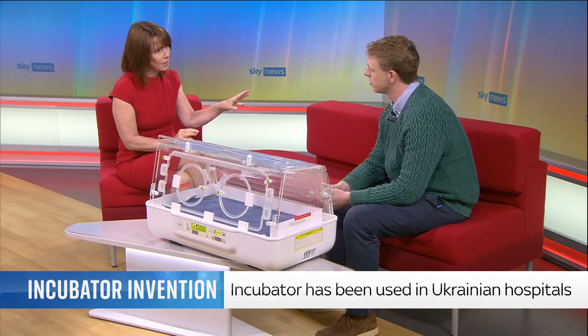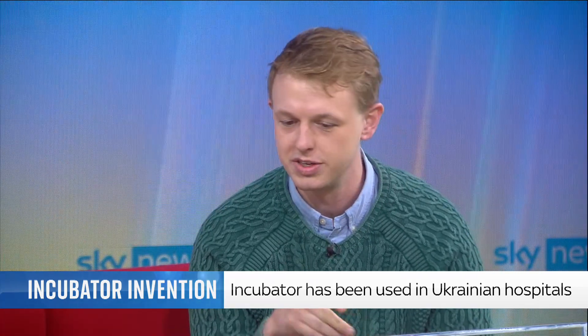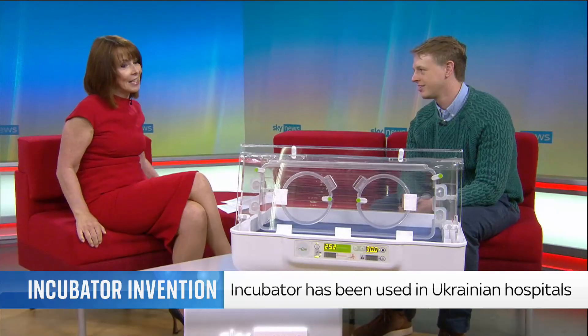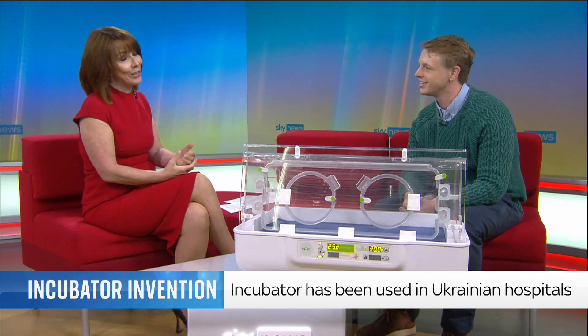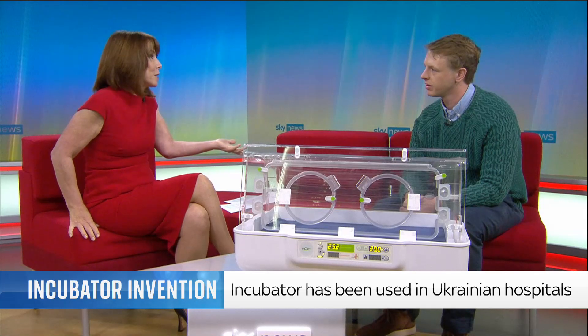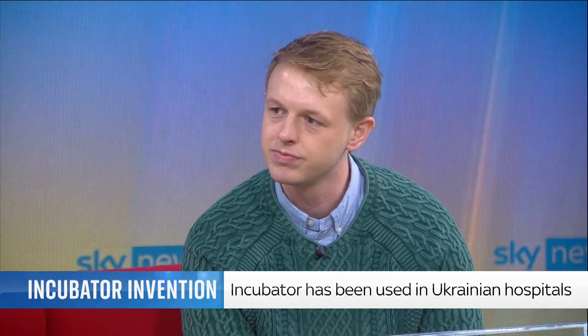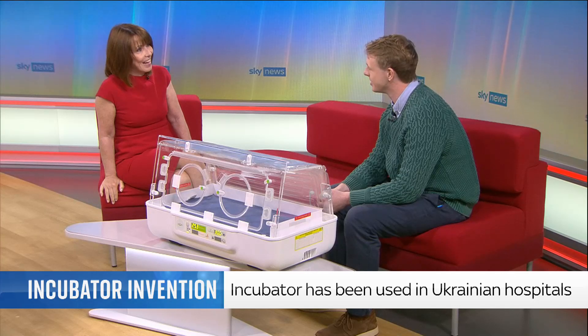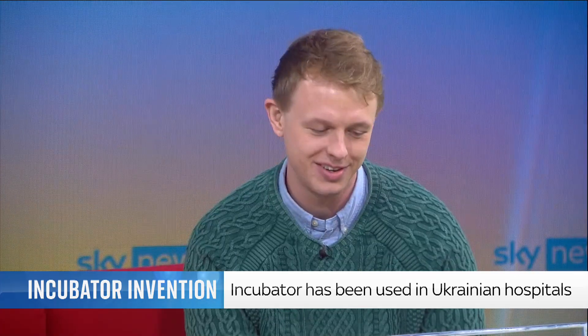Which part of the country are you based in? We've got offices in Stevenage and near Leeds. It's built in Felixstowe in Suffolk and was developed in Cambridge. Look how quickly you managed to put that together — you did it in less than a minute. It shows how hard the team worked to make it a great device. I saw the story in the paper and said, get that young man in — and here you are. I'm really happy to be talking to you. Thanks for joining us. Really appreciate it.